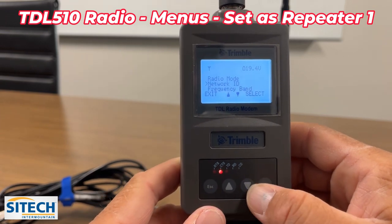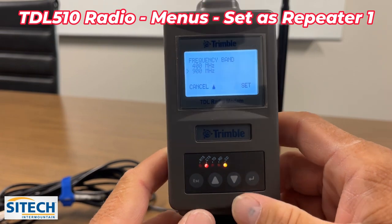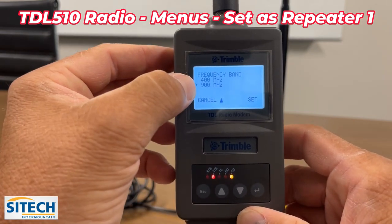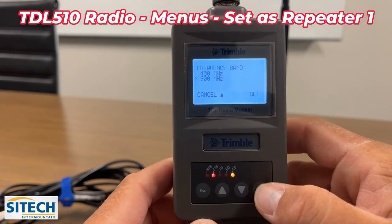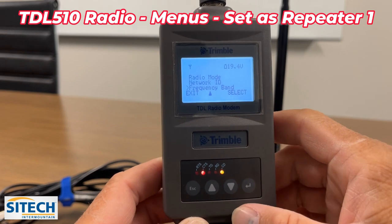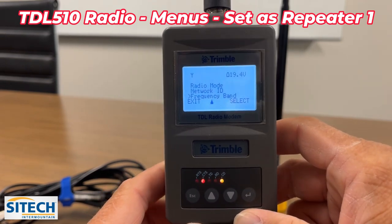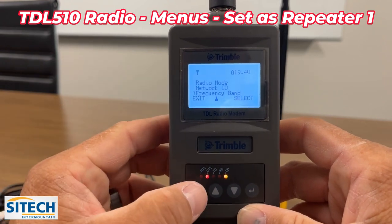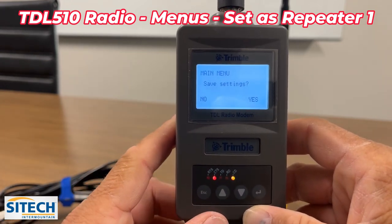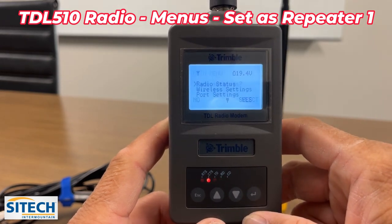For frequency band, most people are running 900 megahertz so we're going to leave that on 900. If it wasn't set, just put it on and hit set. That's the end of this menu. To permanently save those settings, hit escape/exit and it'll ask if you want to save — say yes. Now those settings are saved.